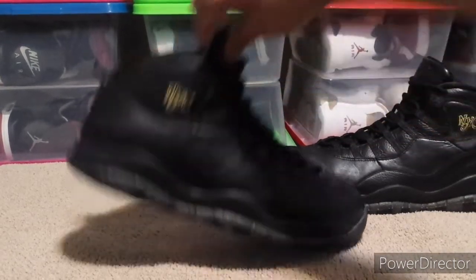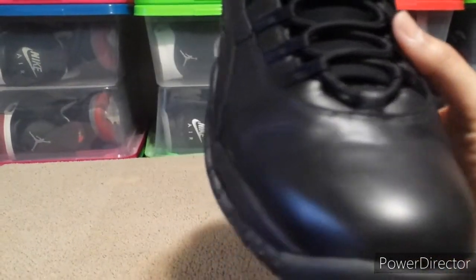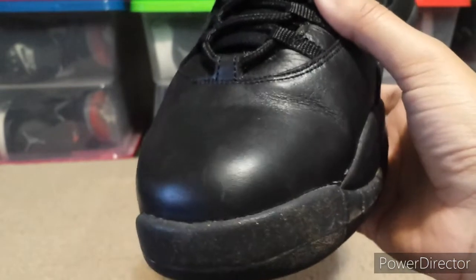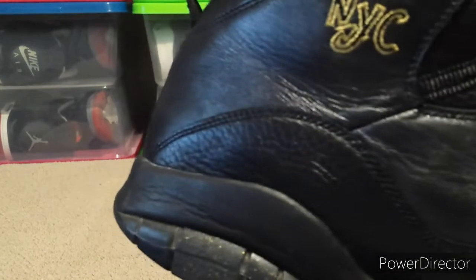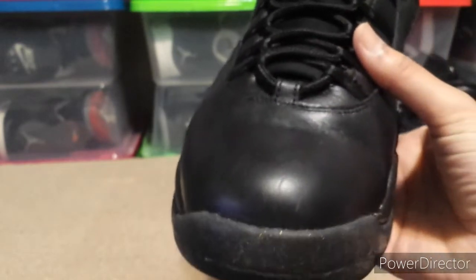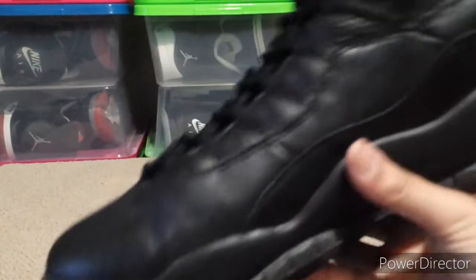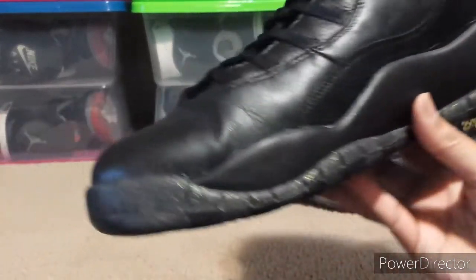I do like the shoes because of the uppers — they have like a gold flaked look to them, as well as the outsole rubber. The uppers have it too; it's not just a flat black color. You can see it better in the sun — it has gold flakes in it. And there's not much creasing on them, just a little bit.